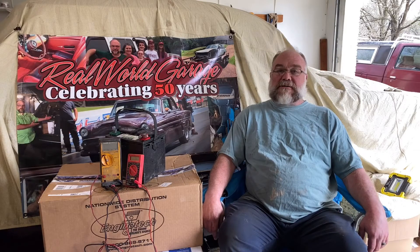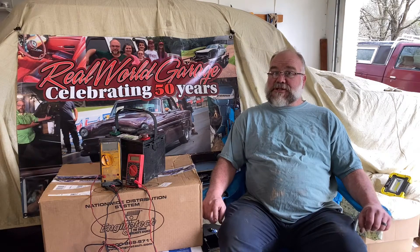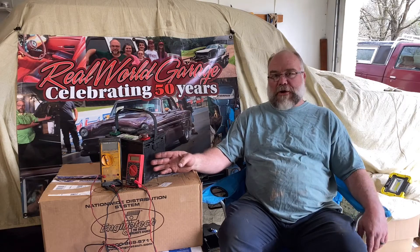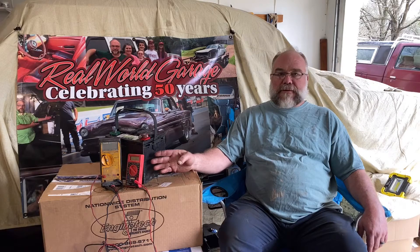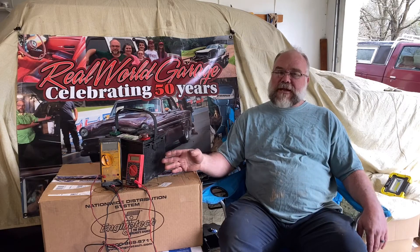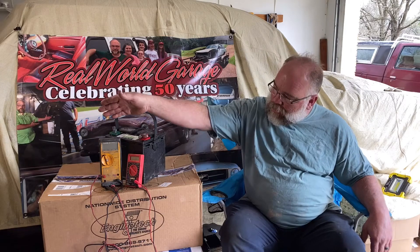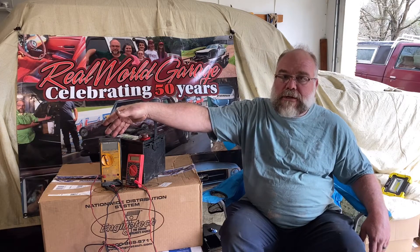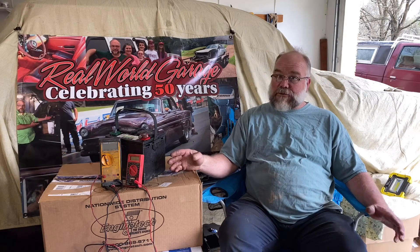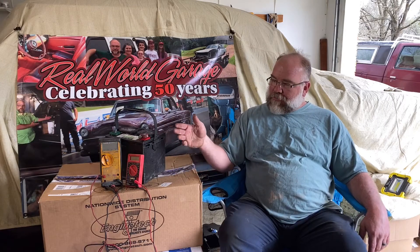Hello, welcome back to The Real World Garage. Glad you could join us today. Today we're going to do a tool review — a comparison of the free, or free-with-coupon, Harbor Freight Digital Voltmeter, which usually sells for $6 to $10, versus a Fluke meter, which is known for its reliability, accuracy, and long industry history.